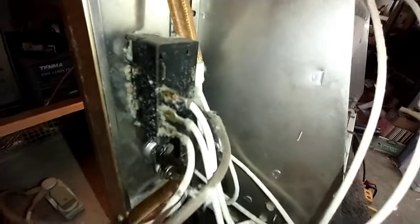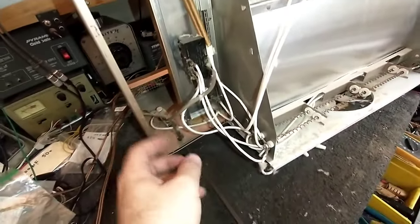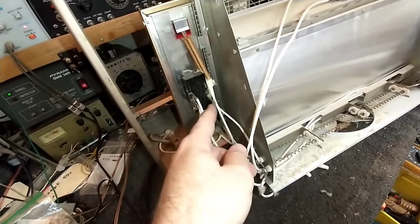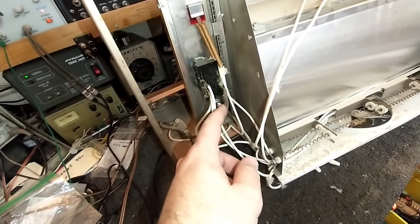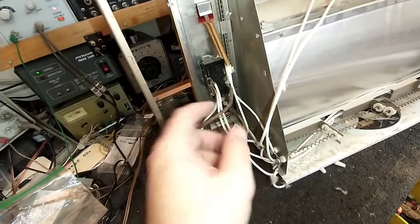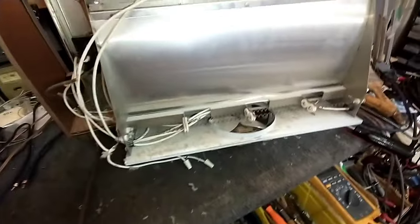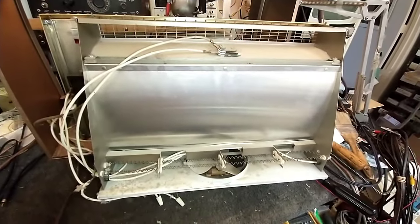These are all crimp connectors, and you want to make sure that you crimp and not solder, because crimping doesn't have to worry about heat whereas solder does. If you crimp, it will last. If you solder and there's an overload that causes excessive heating, the solder will melt, your wire will pop out, and you'll have an issue. If you want to crimp and solder you can, but soldering is kind of useless in these high-current applications. It's better just to crimp.